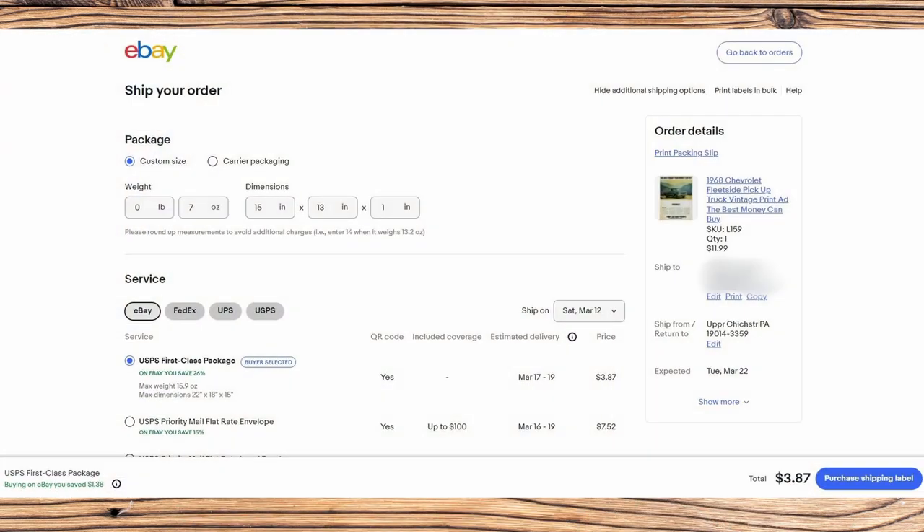Now we're ready to print out our shipping label. It goes first class and just weighs about seven ounces with one ad in there — inclusive of all that shipping material. So it's on its way to its new owner, and hopefully we'll have a very satisfied customer.